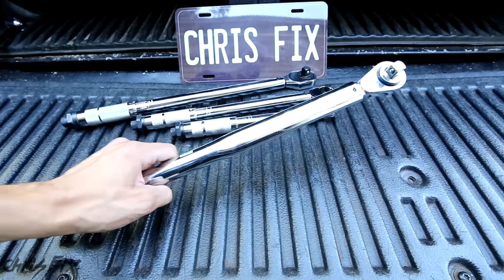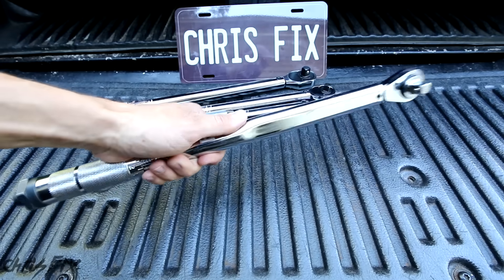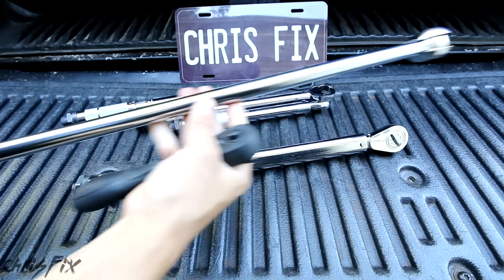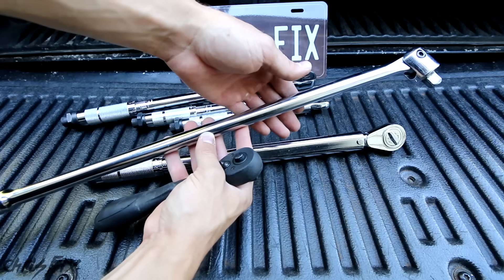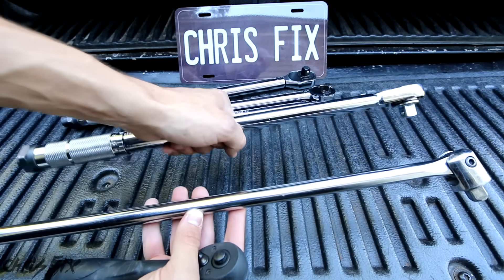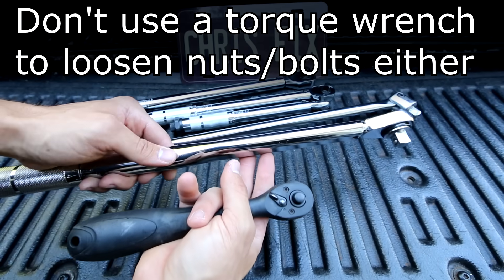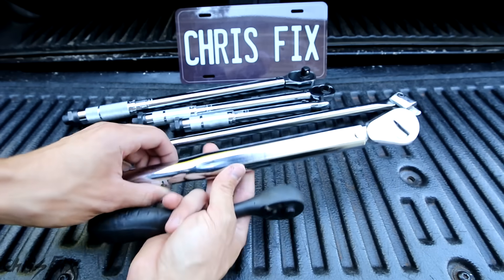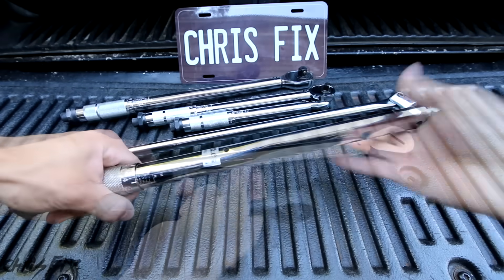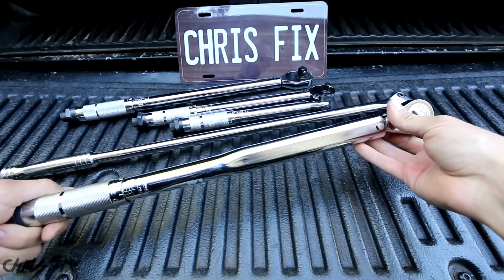Remember, torque wrenches are precision pieces of equipment, so treat them that way. You don't want to use your torque wrench as a breaker bar or as a normal ratchet. Use a breaker bar, that's why you have breaker bars. These are made to take the strain. You're going to wear out the components in this if you use it that much. Don't be using this as your ratchet to tighten it up all the way. Tighten it up most of the way with a ratchet first, and then once it gets snug, then you could use your torque wrench. That will keep your calibration longer and you won't have to send it in for service.